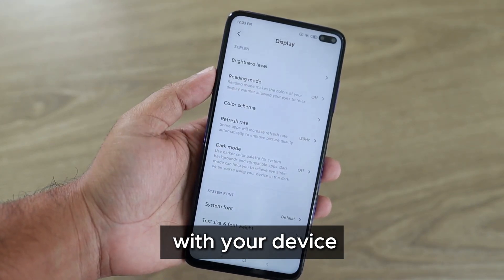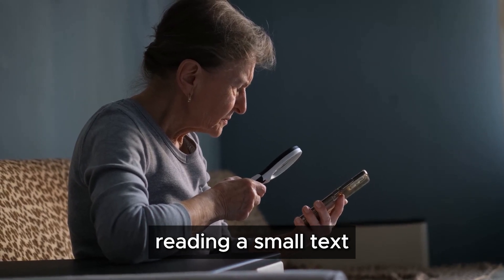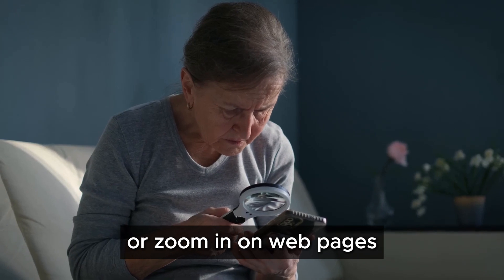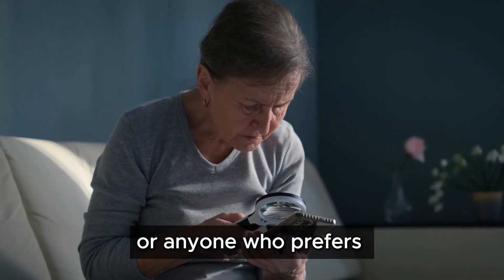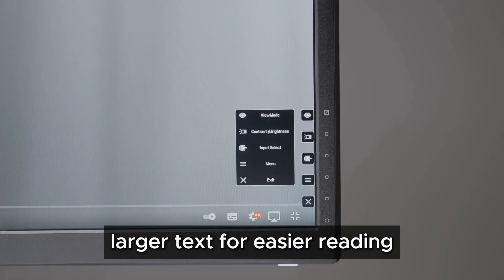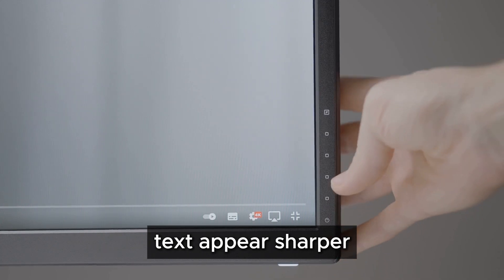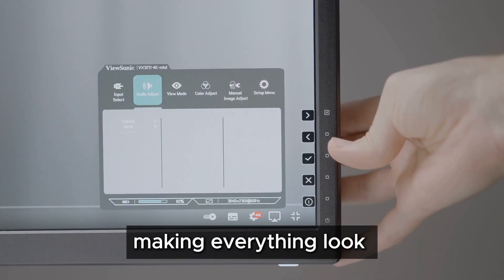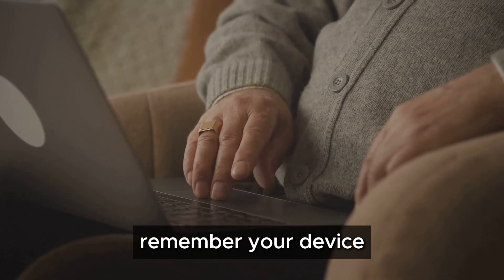If you're having trouble reading small text, you can increase the font size or zoom in on web pages — this is especially useful for those with visual impairments or anyone who prefers larger text for easier reading. You can also adjust the screen resolution to make images and text appear sharper. A higher resolution enhances the clarity of your display, making everything look more crisp and detailed.